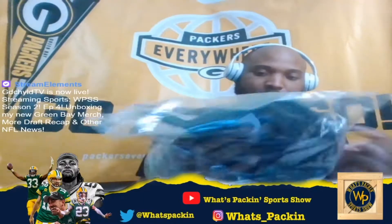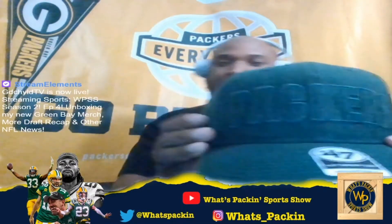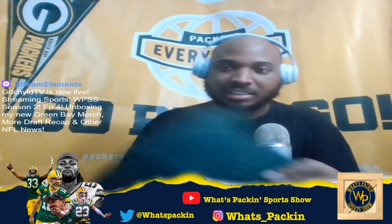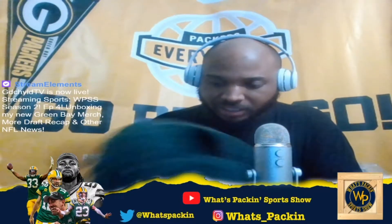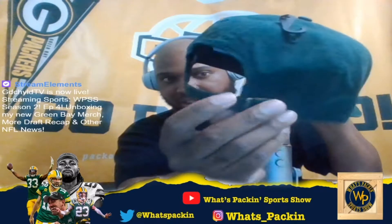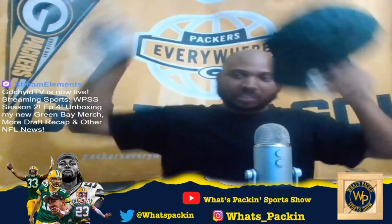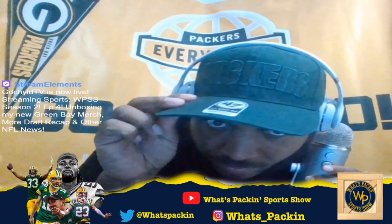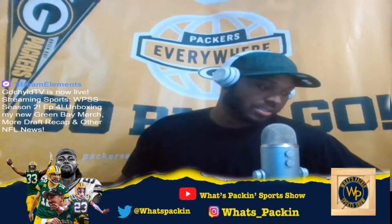Shout out to the Packers Pro Shop. Look at this — this joint is fresh right here. Got 'Packers' in bold right there. I like this hat because it's solid, one color. I thought it was black online but this thing looks a little green — it looks like a solid green color, which is pretty dope. It's got the adjustable little clasp right here, so if you got a big head like myself... let's try it on. That's perfect. I mean, that's perfect. I'm loving that.